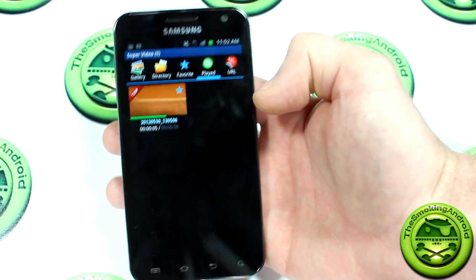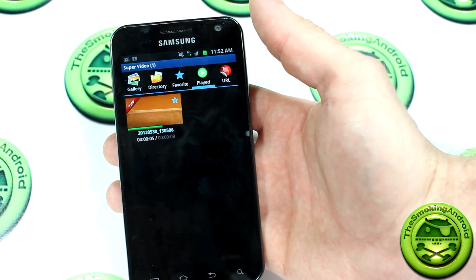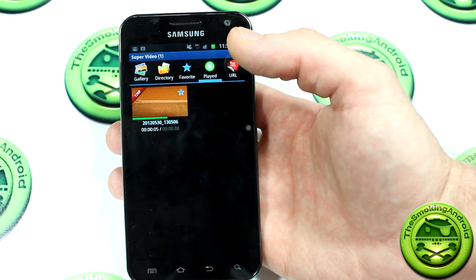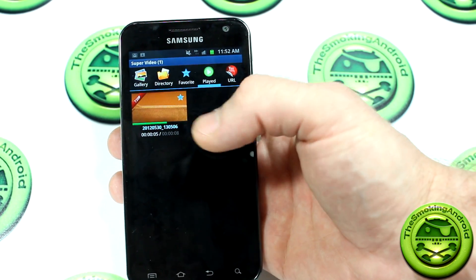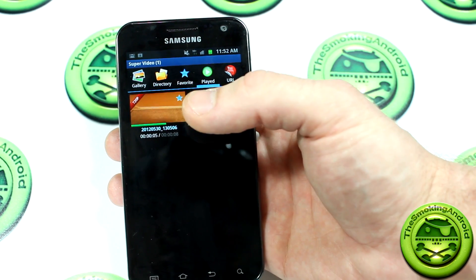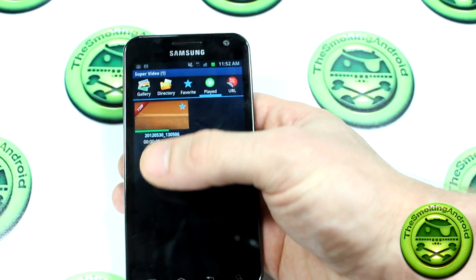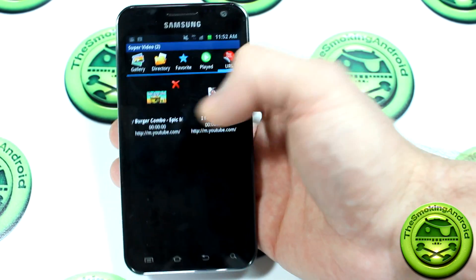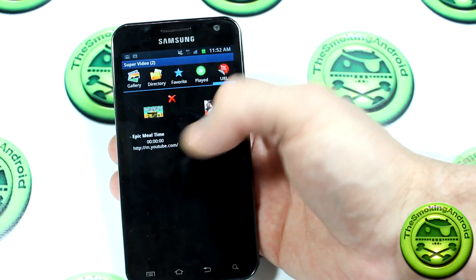Now there is a paid version — this is the free version. The difference between the paid and free versions is a couple of things. One thing that comes with the paid version, which is kind of silly but still cool, is the ability to add multiple video windows — I think up to six or eight. You can have either six or eight videos playing on the screen at one time. And then there's YouTube here, for all the YouTube URLs that you've visited through links, things like that.